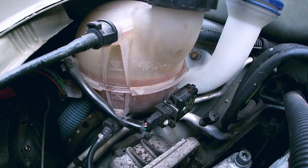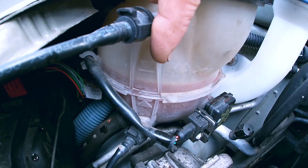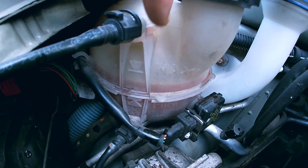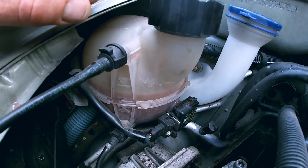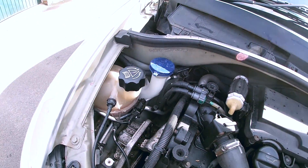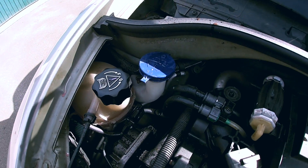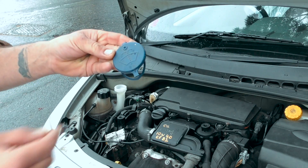So minimum - you don't want to let it go below minimum, and you don't want it to go any higher than the maximum. In the middle is fine. You check this when it's cold, because what happens is fluid expands into the expansion tank when hot. The cap here is pressurized - it is a valve in itself. So after a certain pressure, it will let the pressure out to even it.